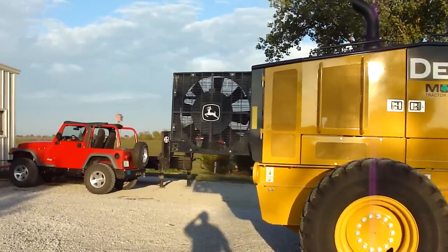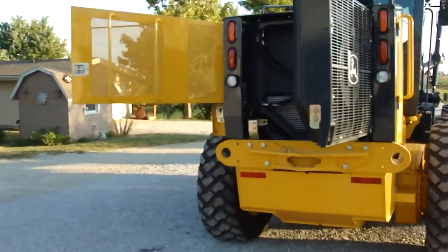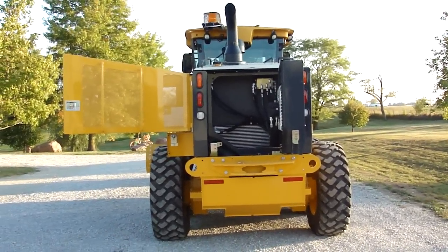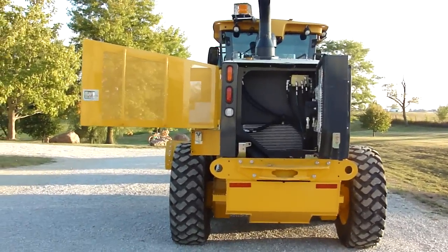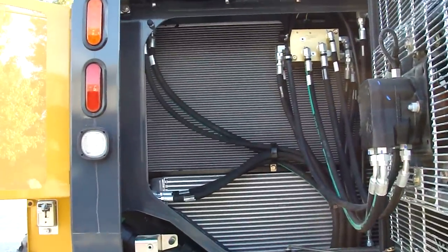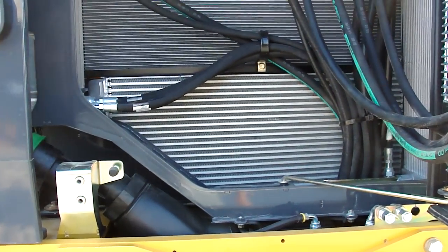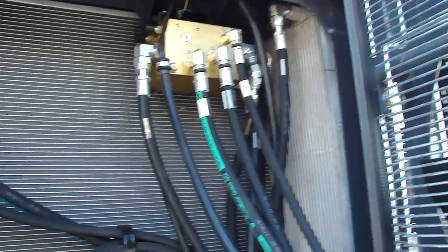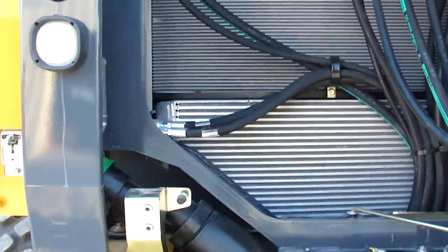The fan is a hydraulic-operated reversible fan run by the computer. It comes from the factory programmed to reverse every 40 minutes, reversing for 15 seconds. You can adjust that or you can override it completely and do a manual reverse. I'm just going to leave it alone — I think they know more about what it needs than I do, but it is changeable if you want. The radiators aren't stacked: that's the engine coolant, that's the air coolant going into the turbo, this is the hydraulic, and this is the transmission differential. This one also just hinges out by removing two bolts.